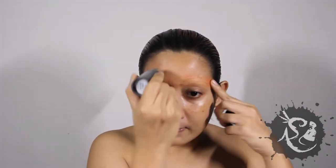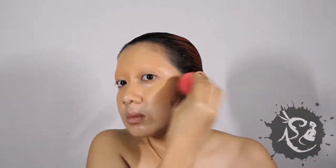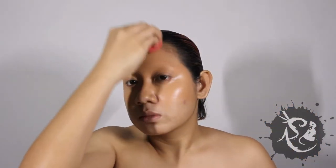Now, slap on some foundation. Don't be afraid to make it thick — we want to look plastic. Blend and set with powder.